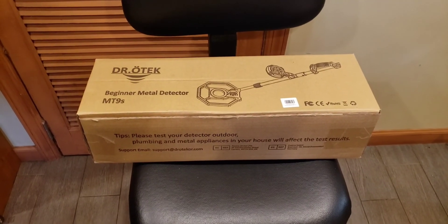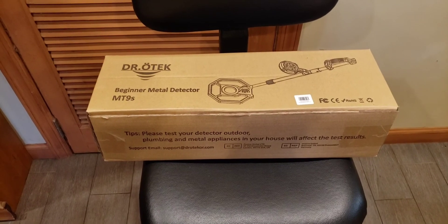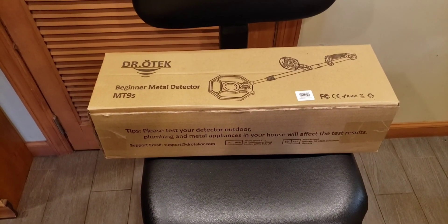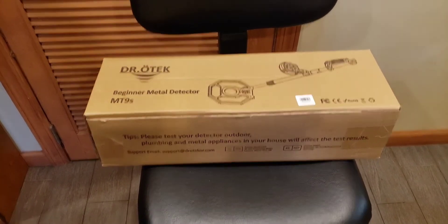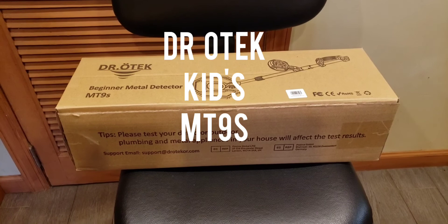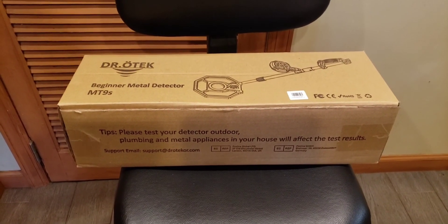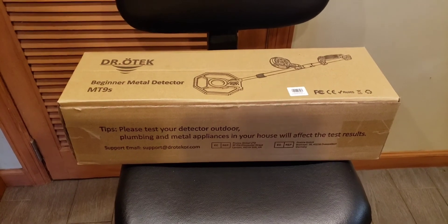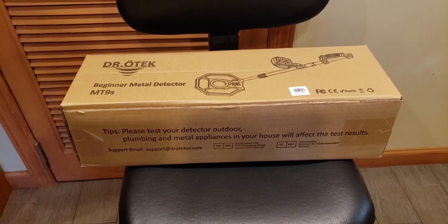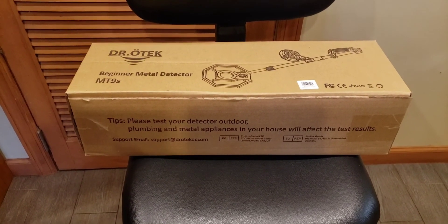Good morning. Today I wanted to do an unboxing, a review, and basically a demonstration of the Dr. Odek beginner metal detector, the MT9S. This is for children. I wanted to show you guys this because if you're into metal detecting, what better than to give the gift of metal detecting to a child? This is actually for younger kids, probably younger than 12, maybe about 10 and under.